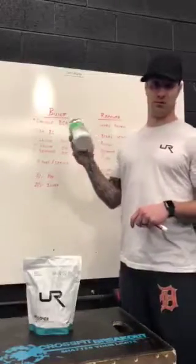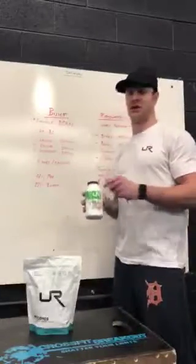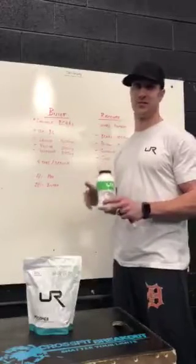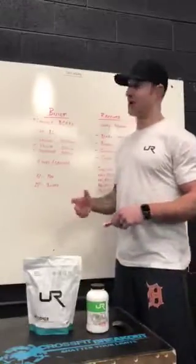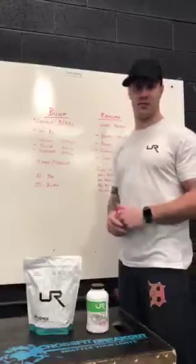Built — that is our chewable BCAAs. BCAAs are branched-chain amino acids, and those are literally just building blocks of protein. They're already broken-down forms of what you'd typically get from eating meats, after your digestive tract processes food, so you're already getting a free-floating form of that.